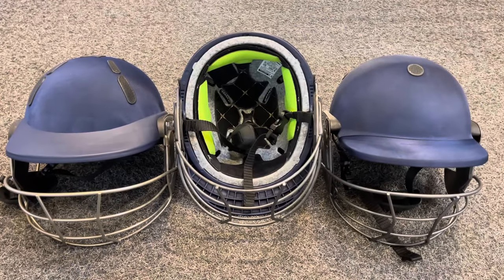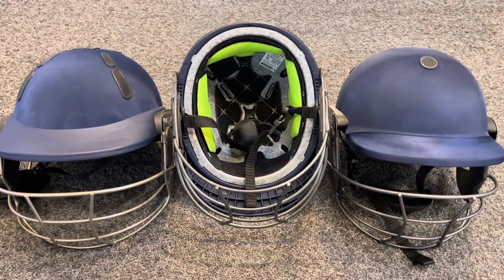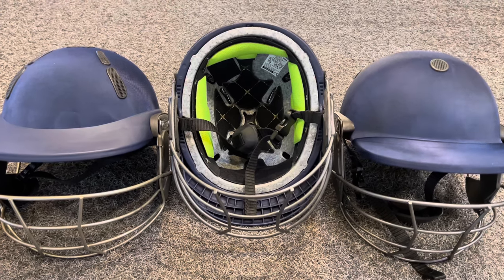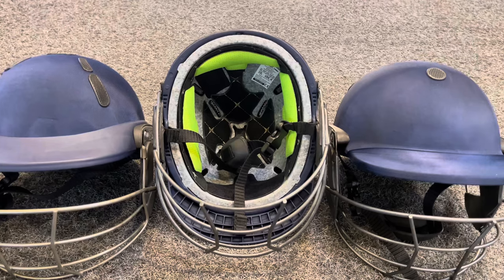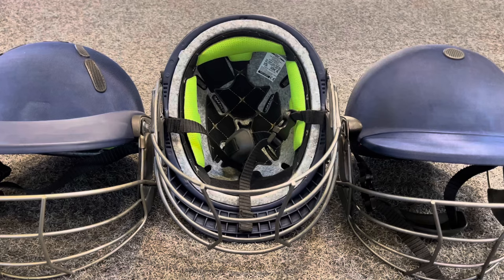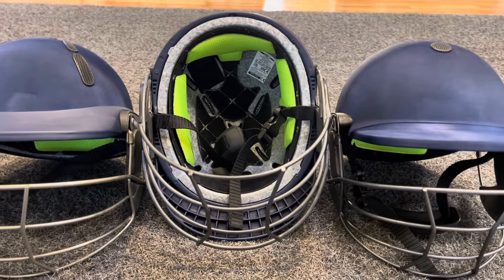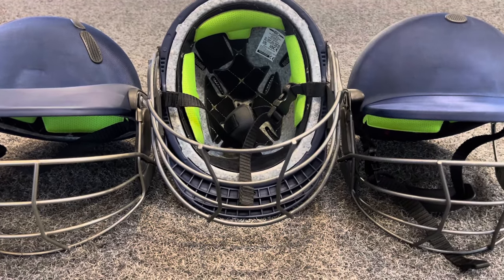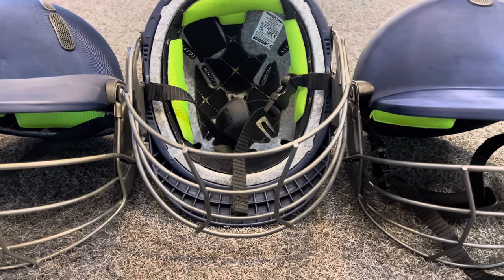Thanks for watching. Here are the Albion helmets — the Balance and the Z — shown from another angle. Do subscribe to our channel, press like, and leave us some comments. If you need any more information on these helmets, feel free to give us a call, pop into the store, or drop us an email — we'll be happy to help. Try them on. We also have other models from Shrey, Missouri, Gunnamo, and Kookaburra, but these ones I do like indeed. Thank you for watching, take care.